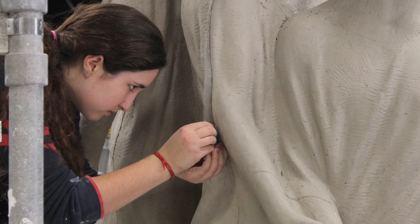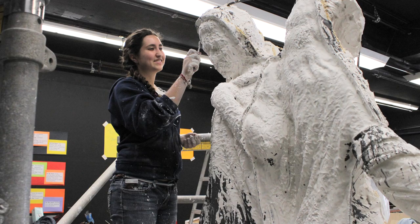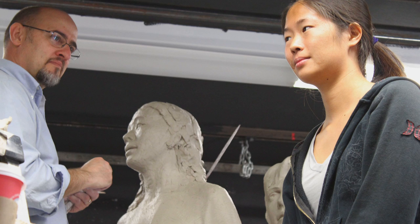We ended up using 6,000 pounds of clay to make the piece. We decided to do this on campus because of the meaning of the piece — this was something very personal and very special and important for the university. We also had the assistance of students who would come in and help with the construction of the armatures, the applying of the clay, and the modeling of the piece.